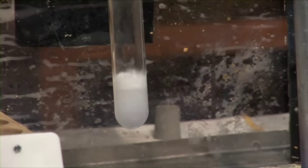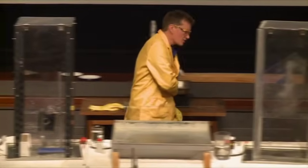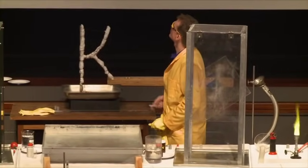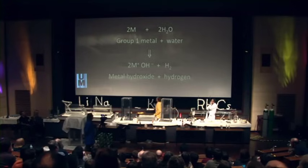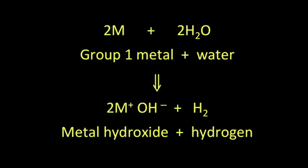So this is lithium. You can see that it's bubbling rather nicely — it's forming hydrogen gas. And in fact, we can see the chemical equation: it's the same chemical equation for all of the elements. We have the metal reacting with water to form the metal hydroxide and releasing hydrogen gas.